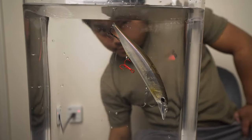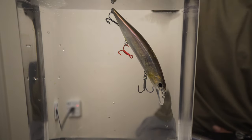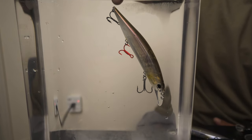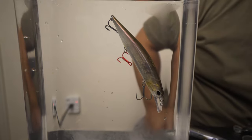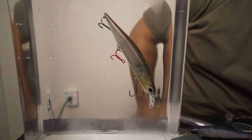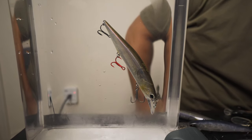We got it - it's not rising, it's not falling. We pushed it down a little bit. That is a perfect suspender - it ain't going to get much better than that.